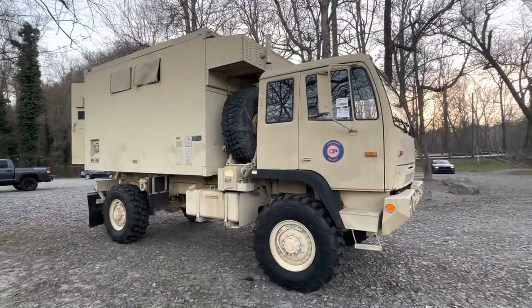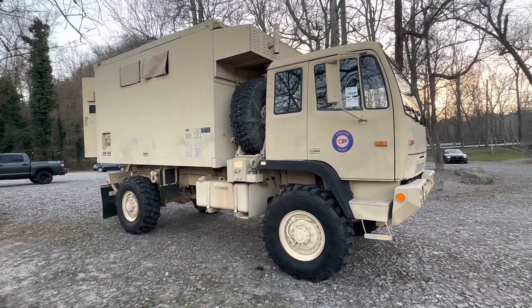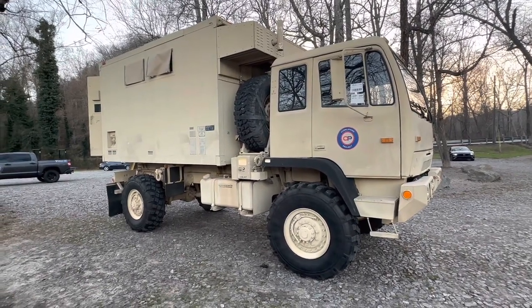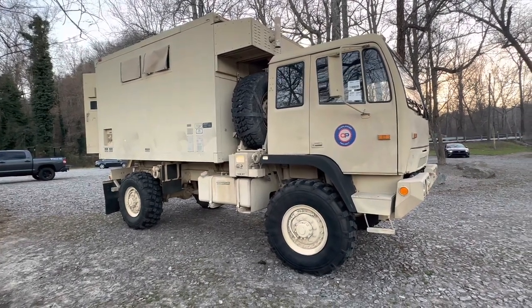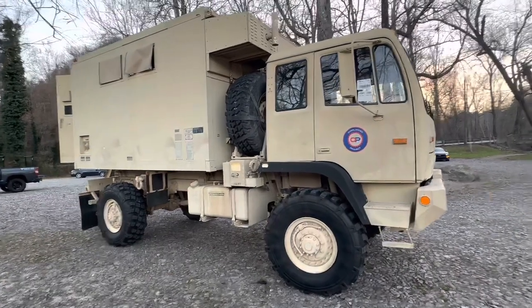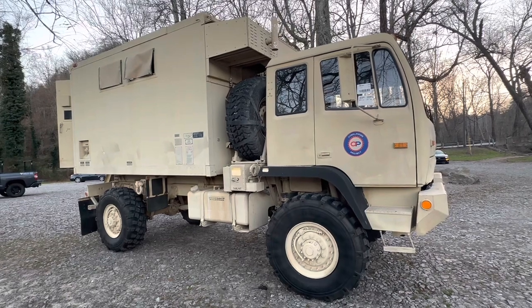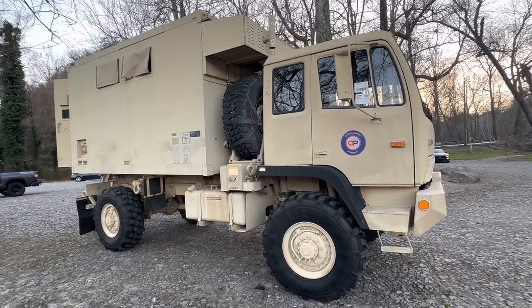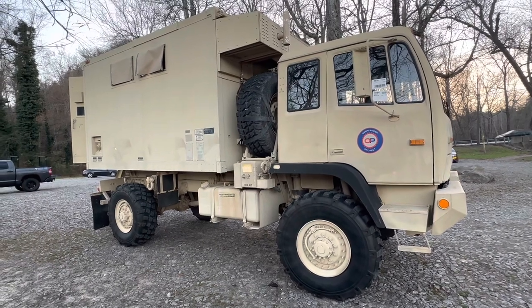Hi folks, John here from Overlander Project. I just wanted to introduce Stewie, our new-to-us 1998 Stewart Stevenson 1079. I just picked it up today — the guy in Asheville had it; I think he bought it from Virginia. We want to turn it into a world-class expedition rig. That's the plan anyway.